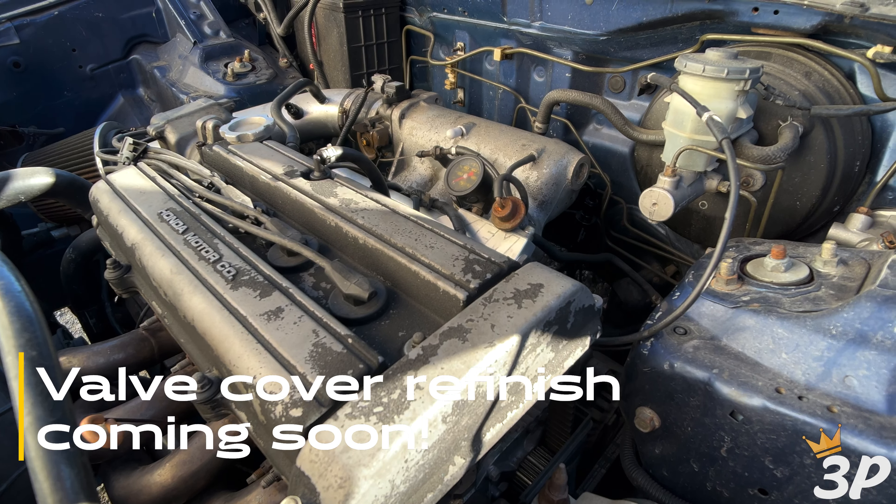Alright guys, this thing's been running for a little bit and it's up to operating temperature. Got some fuel pressure adjusted the way it needs to be.